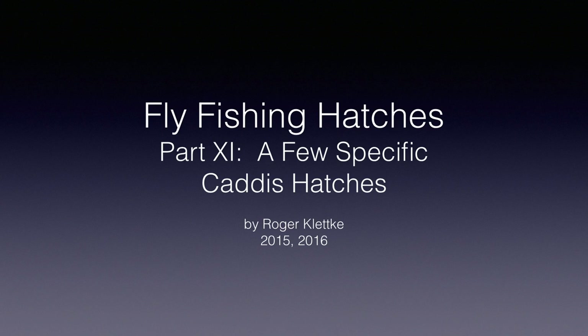Welcome back to Part 11 of Fly Fishing Hatches. I'm Raj Kletke, and in this part we'll briefly discuss and tie flies for the Little Black Caddis and the October Caddis hatches. We'll also tie a very simple caddis pattern that has worked well for me and is worth having in your caddis fly box.